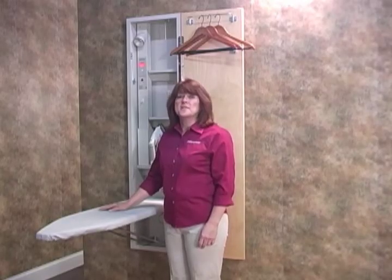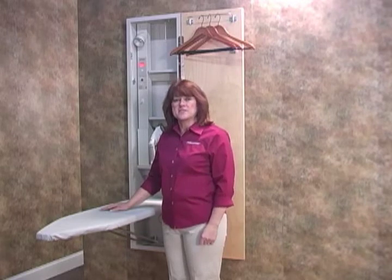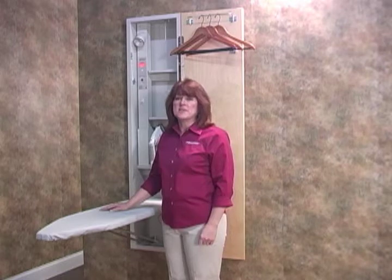You want the premium length board, so I recommend the model A46. This ironing center is our top of the line, complete with an abundance of innovative features neatly tucked out of sight.